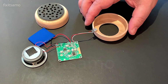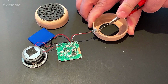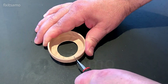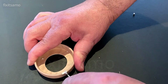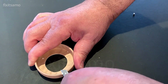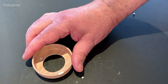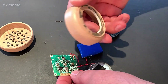After making the big hole, all we need to do now is to measure how much we're gonna cut for our USB socket. As you guys can see we don't need a lot. Now it's time to assemble our speaker.